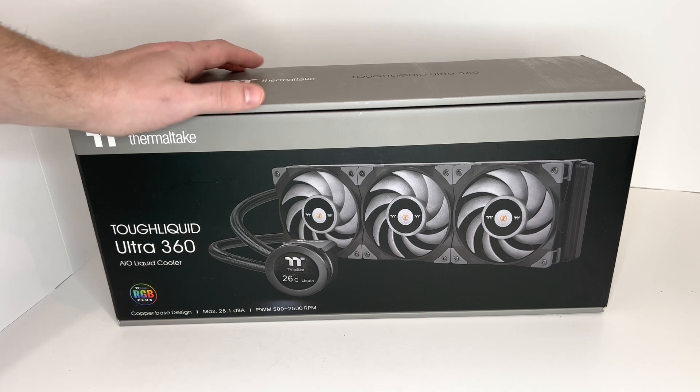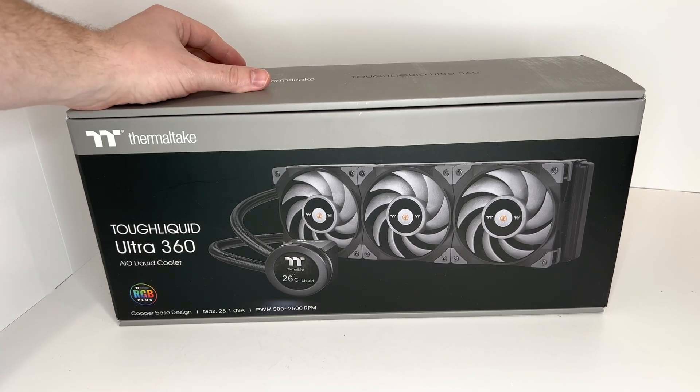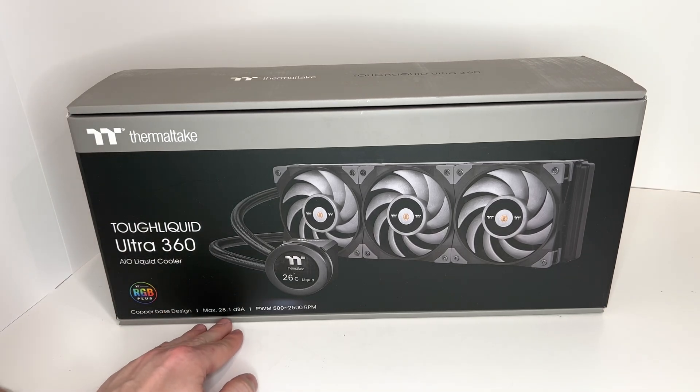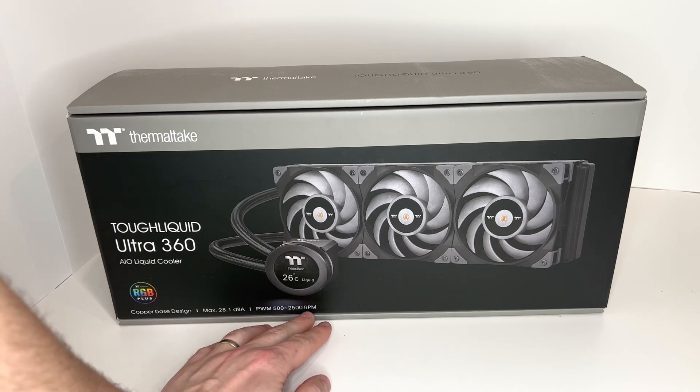This has a three fan capacity and the size is 360. It has a copper base design, max is 28.1 dBA, and PWM is 500 through 2,500 RPM.